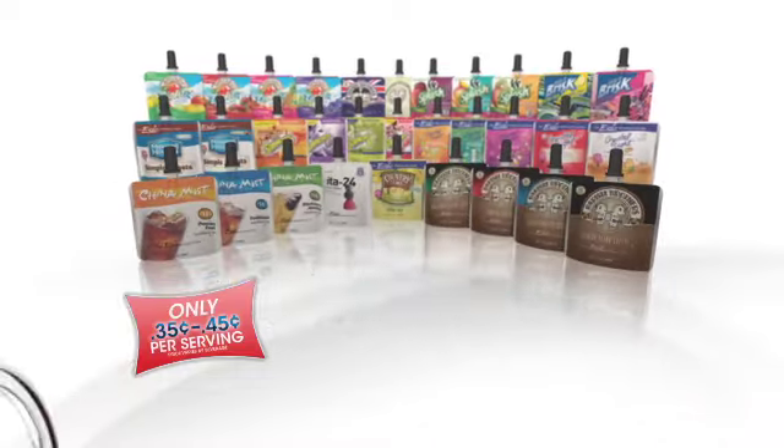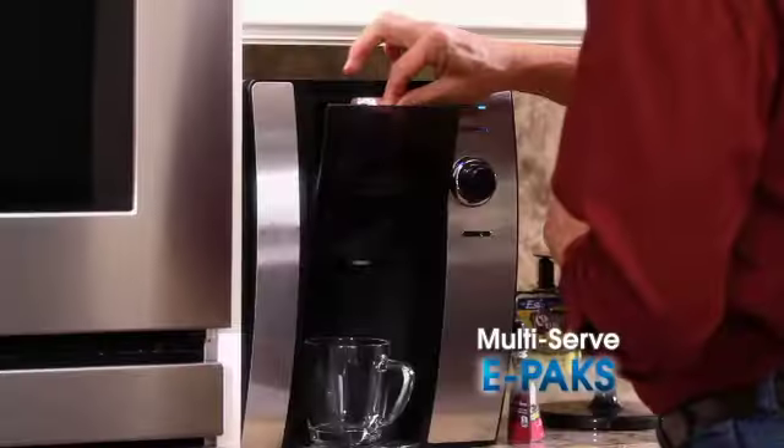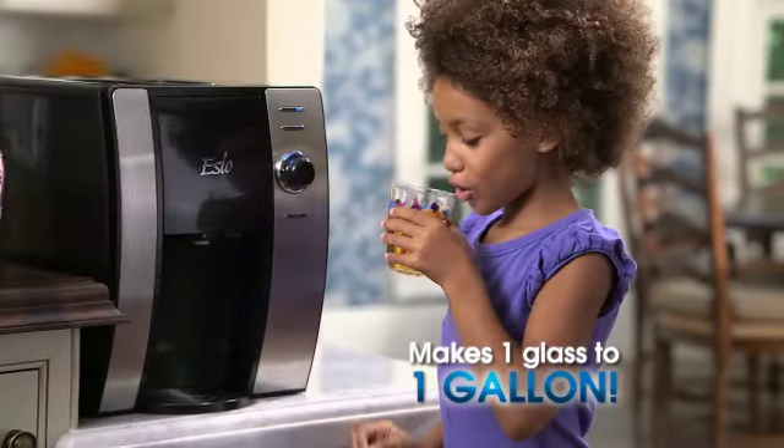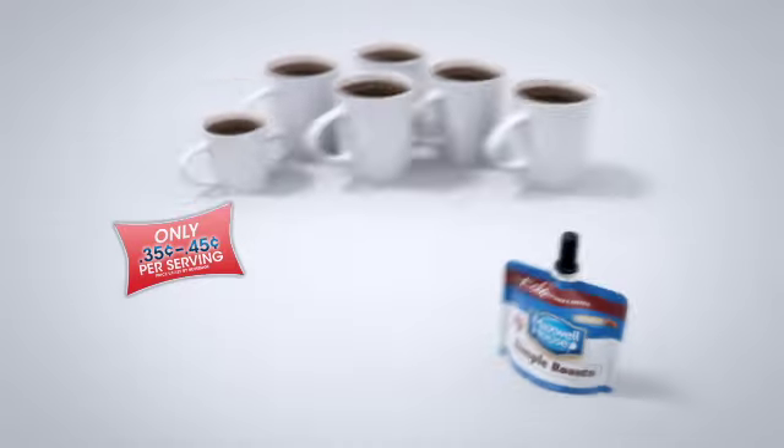SEO also makes hot drinks like 100% brewed Maxwell House Coffee and Barista Brothers Hot Teas. Each multi-serve e-pack seals itself after each use, so it can be used over and over again until it's empty — enough to make one glass to almost an entire gallon of great-tasting drinks. That's nearly seven 16-ounce sports bottles or 14 8-ounce cups.